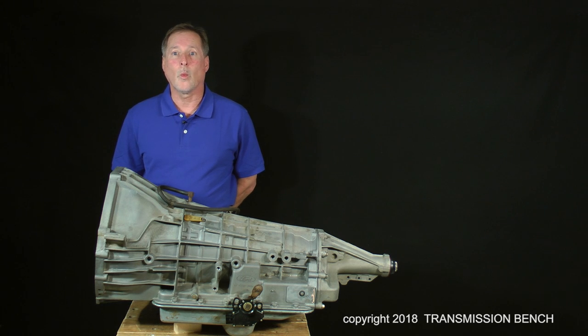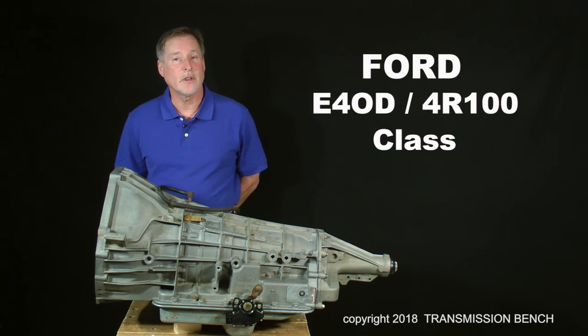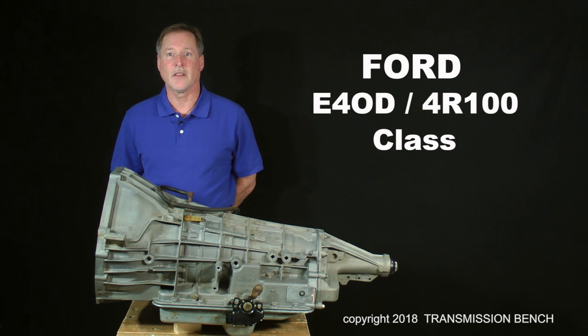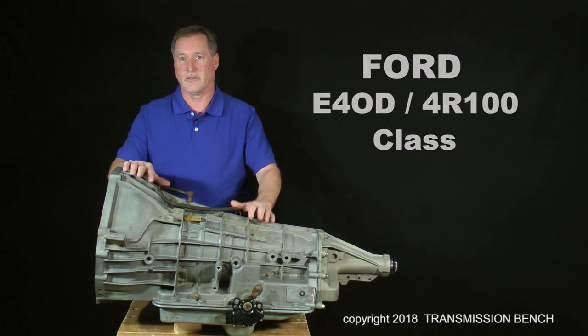Hi, and welcome to the Transmission Bench Advanced Series Ford E4OD 4R100 classroom. I'm Jimmy Williams, your instructor, and I'll be with you from start to finish as we take apart, discuss, diagnose, and finally reassemble this amazing machine.